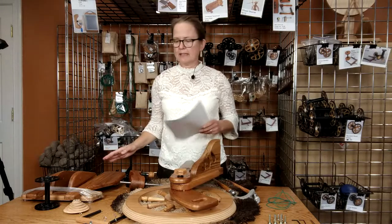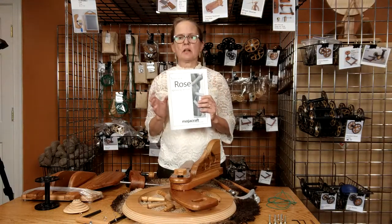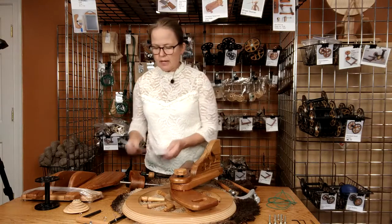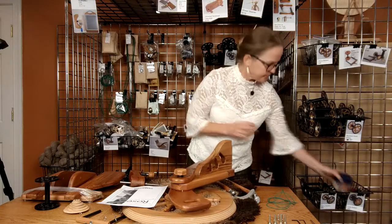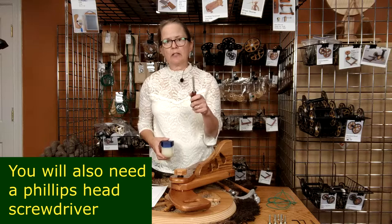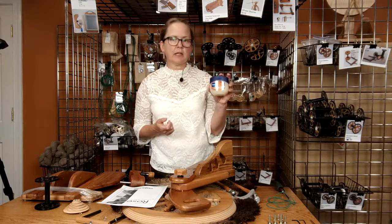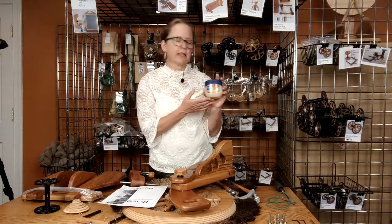I've got all the parts laid out on the table and I also have the assembly instructions, which come in your package but you can also download from the web if you misplace them. Two additional items you're going to need are a positive drive screwdriver, as specified in the manual, and some petroleum jelly Vaseline to lubricate the shaft when it's time to put your bobbin on the flyer shaft.